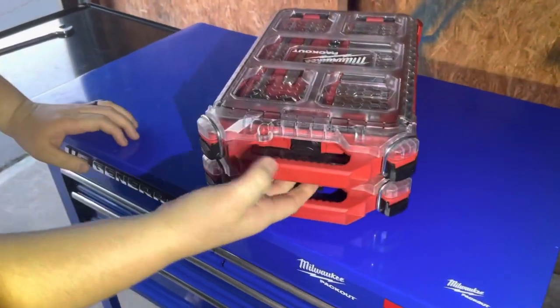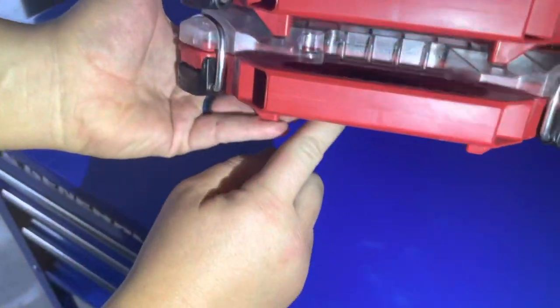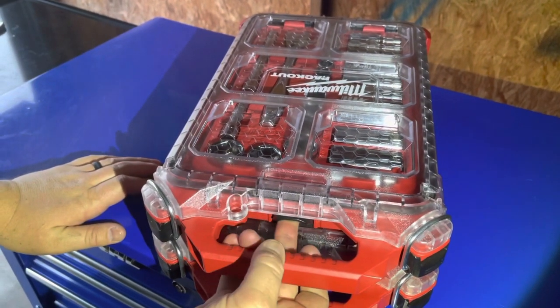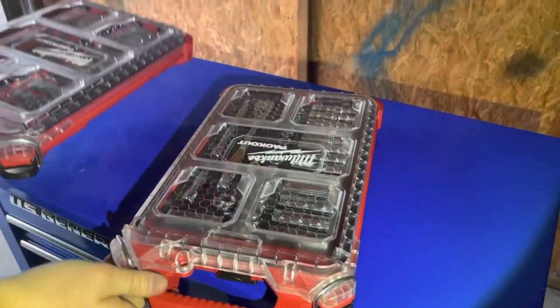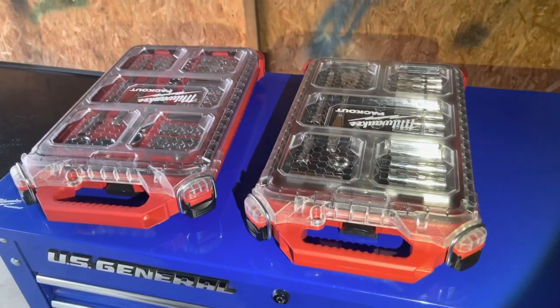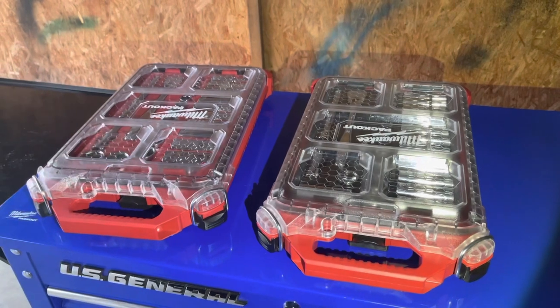When you want to take one off the top, each one's got these little latches here. You press up and pull forward and it comes right off. That is really cool. When you have the main parts of the system, it works really well. I've taken this on some calls — you just throw it in the truck, take it out, snap it together, roll it out, and you're good to go.